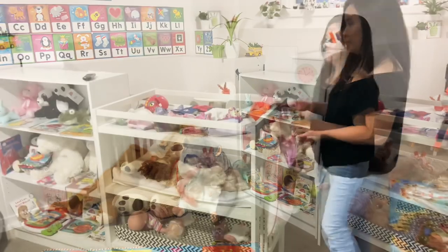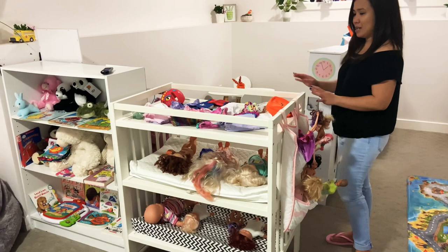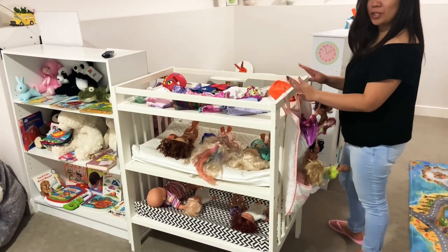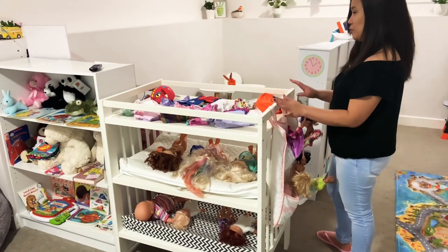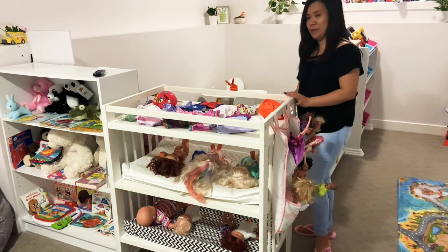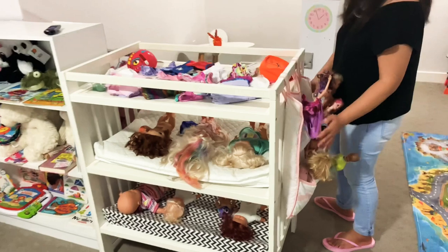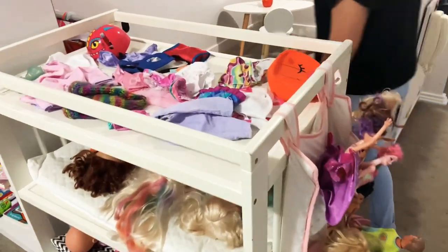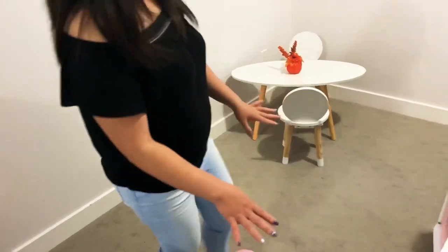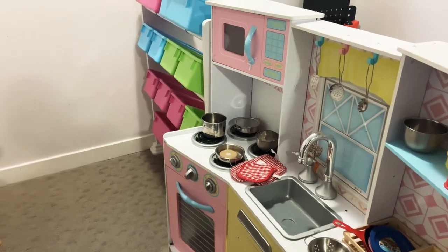This is the dramatic play area. There's a change table that I've turned into a pretend crib for the dolls and babies. There are some doll accessories here, and this is their pretend kitchen area with a mini table.